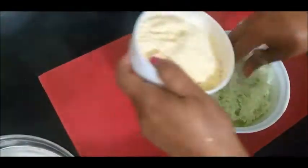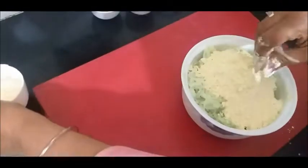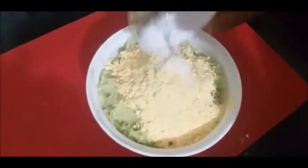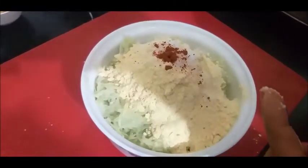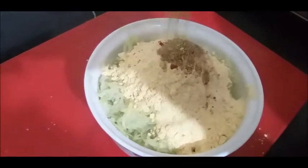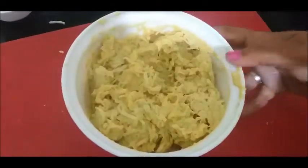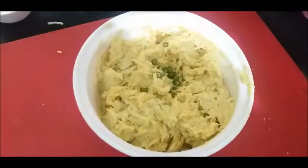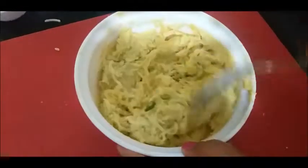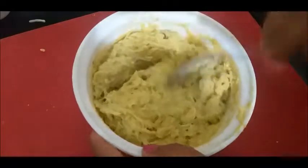We will add some salt. Now we add one spoon of salt and one spoon of red chili powder. We add the mixture together and add it to the starch.